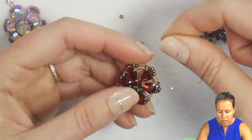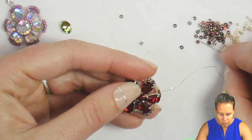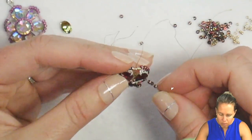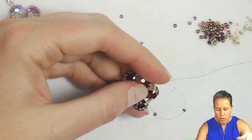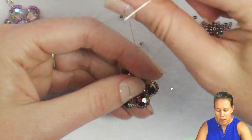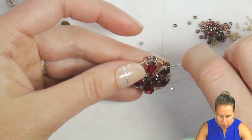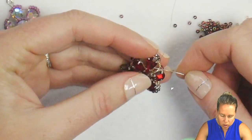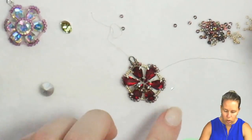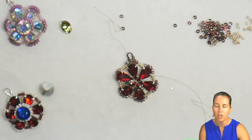If the stop bead is in the way, pull it out and force the seed beads up toward the interior. Coming out of the droplet's bottom hole, 3 beads go in, then sew back through that same droplet making sure those seed beads sit to the top. Force them up as you sew through and go through the next droplet. Because we have six petals, we're going to do this a total of six times.